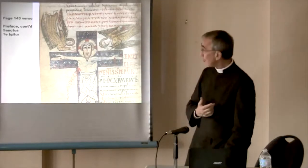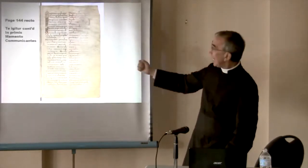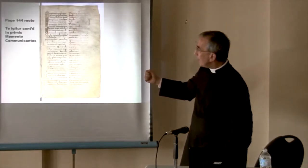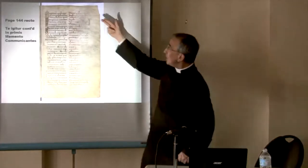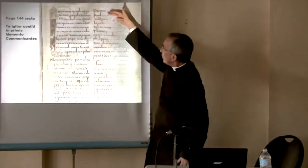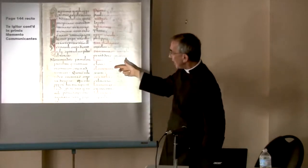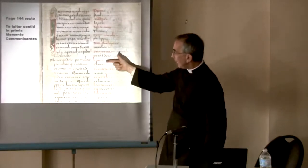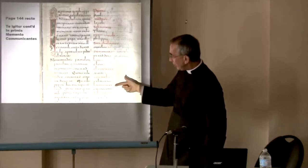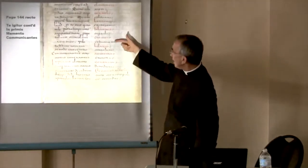The prayers of the Canon continue. 'Te Igitur' continues, then 'In primis,' then 'Memento' and 'Communicantes' — we have the list of saints. A closer view: Peter, Paul, Andrew, James, John, and so on. Then we have the first popes: Linus, Cletus, Clement, Cornelius, Cyprian, Lawrence, Chrysogonus, John and Paul, Cosmas and Damian.